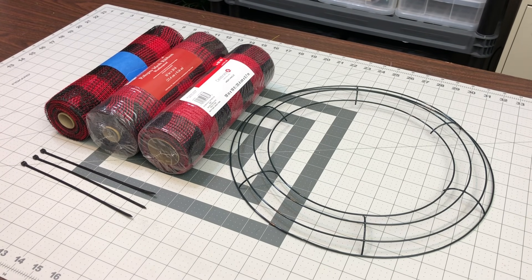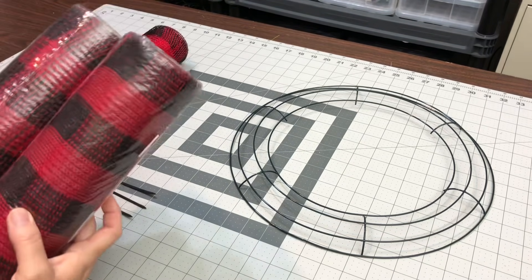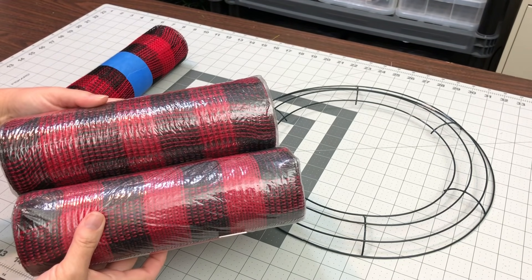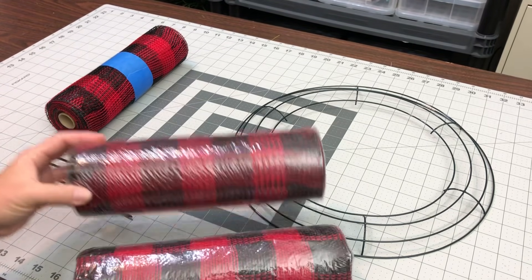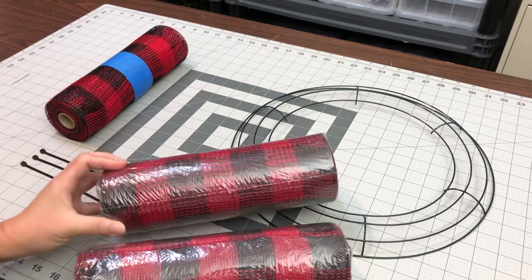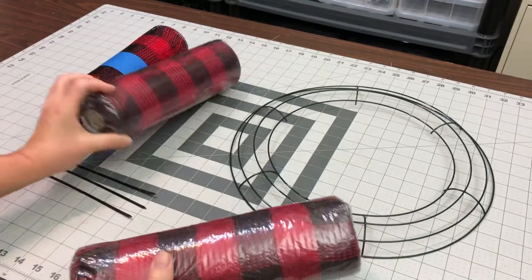We will get started using this Buffalo Check mesh. I don't know if they call it more of a fabric mesh — it's not a poly burlap and it's not a deco mesh. It's kind of a jute twine — it has some jute twine in it. This one has a bigger weave and you can see the difference. One came from Hobby Lobby and one came from Michael's.